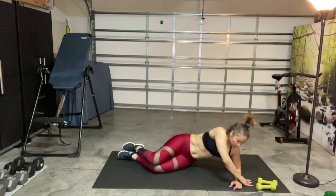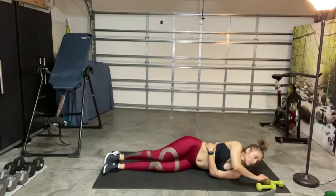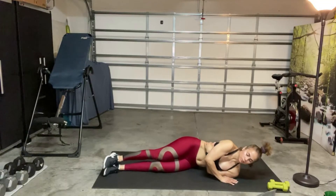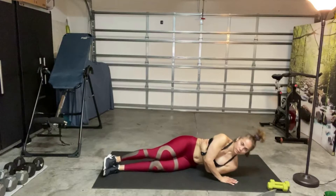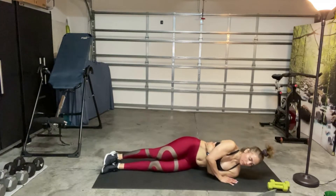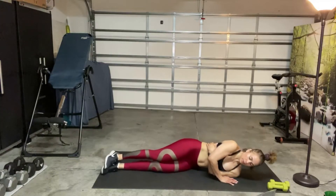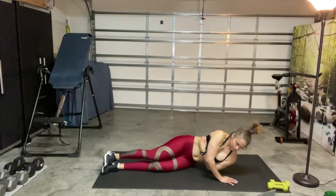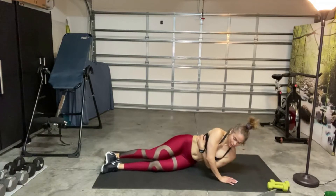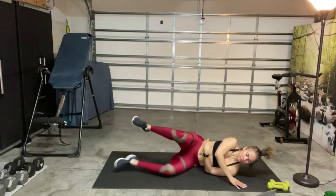All right. Bottom hand goes over the waist. Ready? Top hand pushes, and go. Inhale, exhale. Inhale, exhale. Keep the spine aligned. Take a break as needed. Last ten seconds — we're almost done. All right, very good — release.